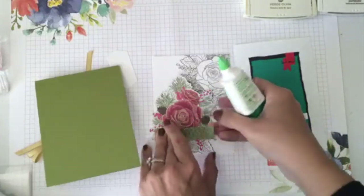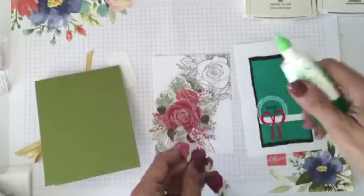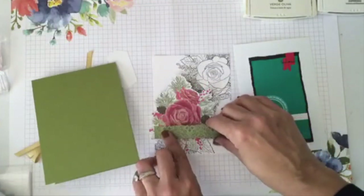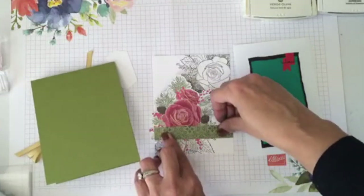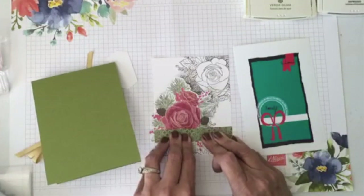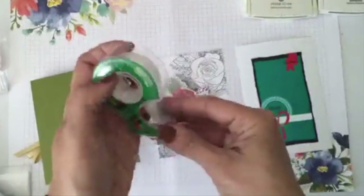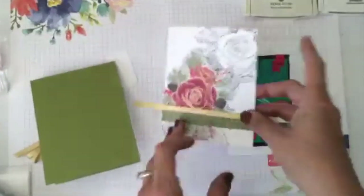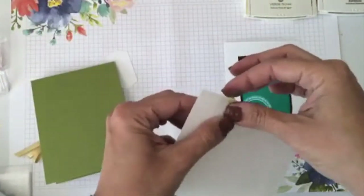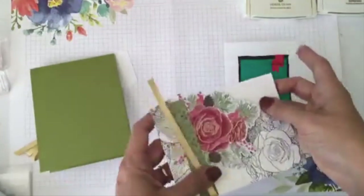I'll use some liquid glue and I want you to think of different stamps you have at home that you can use with this idea. Sometimes we're not entirely sure how to use something but you have images at home you can use. I'll move it a little lower — yes, that looks nice. Then I'm taking my ribbon and some scotch tape to attach it. I love having sketches because they work with so many cards and stamps.